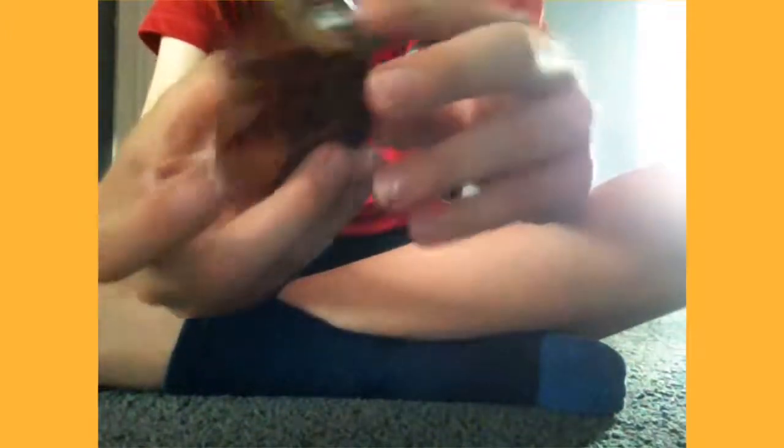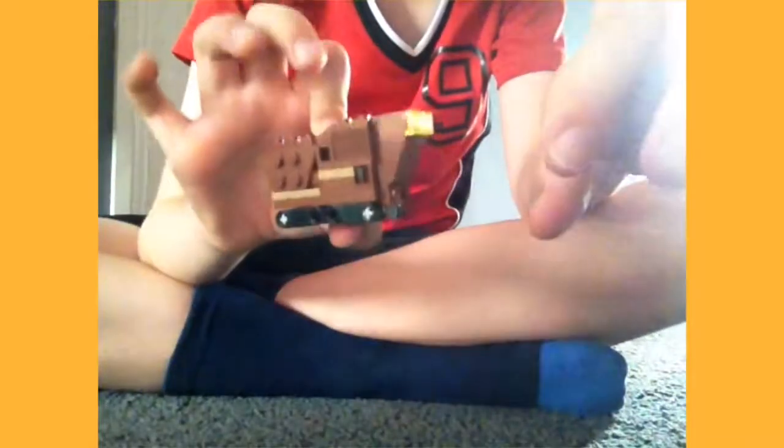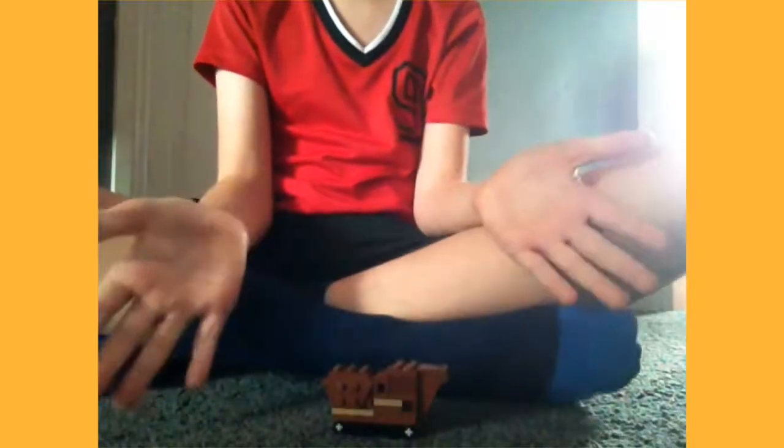So there you guys have it — the Star Wars Lego sand crawler. You can see it's got the lights on the front, and it's got the rollers on the bottom instead of wheels. It's got the open bit — that doesn't actually open — and it's got a lot of detail, all the holes and details that are actually in the film. There you guys have it, there is the Star Wars sand crawler.